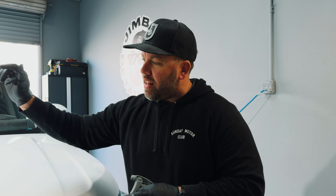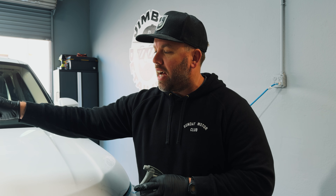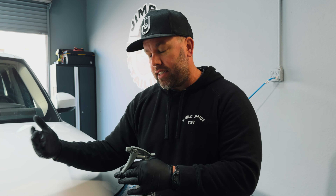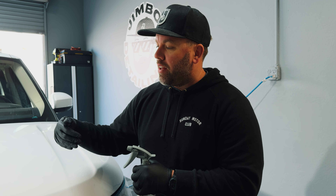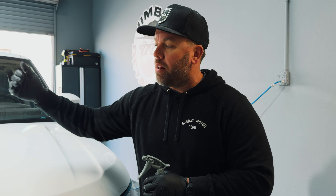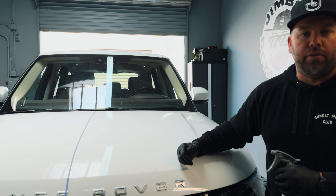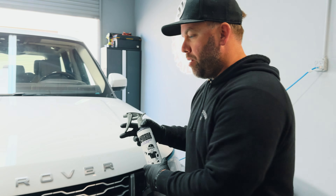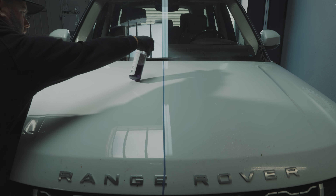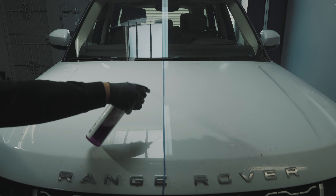On the passenger side, I'm going to spray an unbranded iron remover — I don't need any brands getting mad at me — and then I'm going to rinse them both off, show you the differences as they're working, and then use a traditional clay bar to compare the Pure Magic Cleaner side to the iron remover side.